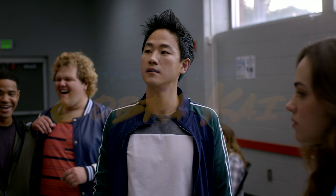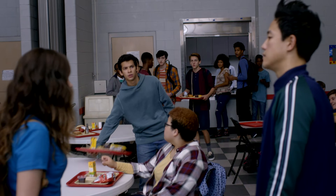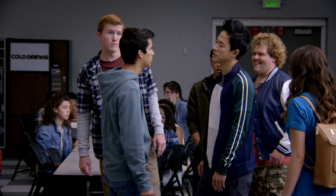Alright guys, so this is one of my favorite scenes — this is the school fight. Don't be a bully. He's going up against three attackers. The first thing you want to do is bring your hands up.